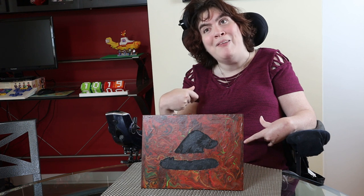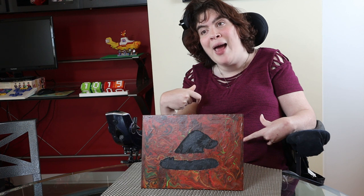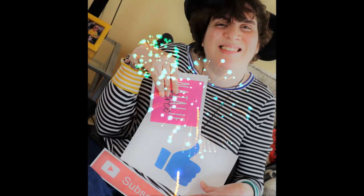Let me know in the comments below what you'd like to see me do next. I'm really getting into this crafting thing. Bye!